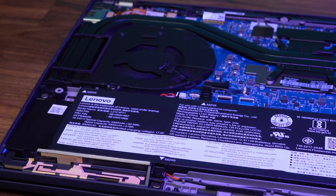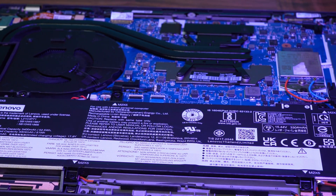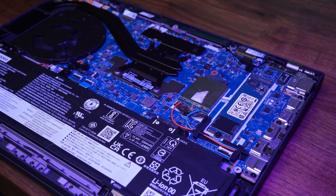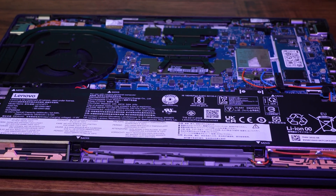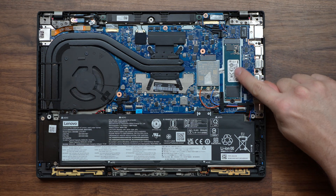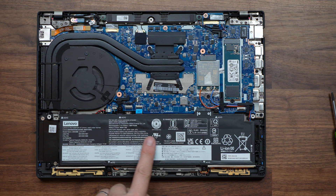Getting inside is relatively straightforward — just a few screws to remove the base plate — but like most modern laptops, there's not a lot you can upgrade. The RAM is soldered and there's only one SSD slot; mine has a 256GB SSD that I may upgrade later. There's also the battery: I've got the upgraded 52.5Wh unit. You can opt for the smaller 39.3Wh battery, which makes the laptop lighter but sacrifices a fair bit of battery life.